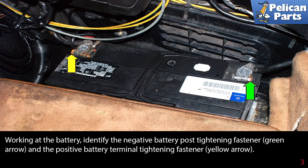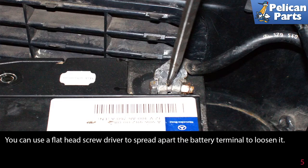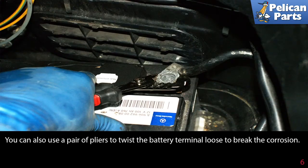Working at the battery, identify the negative battery post tightening fastener, as indicated by the green arrow. The positive battery terminal tightening fastener is the yellow arrow. Using a 13 millimeter wrench or socket with ratchet, loosen the clamping fastener. Use a flathead screwdriver to spread apart the battery terminal to loosen it. You can also use a pair of pliers to twist the battery connection terminal loose to break the corrosion.